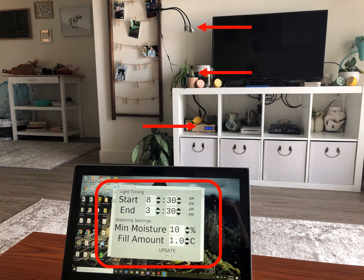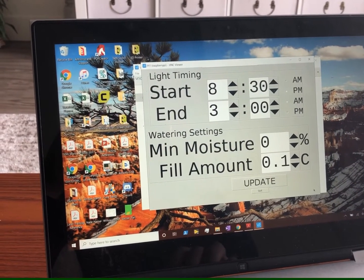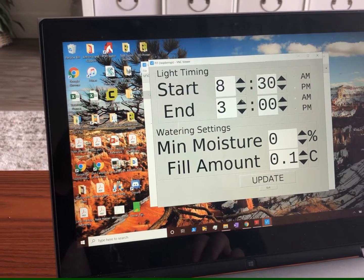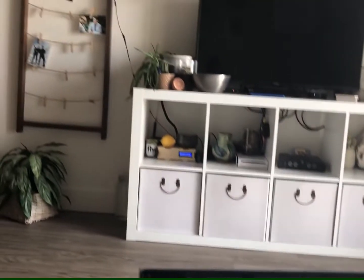Now I'll start with demonstrating how the light works. I have it set up to turn on at 8 a.m. and 3 p.m. Right now it's just after 3 p.m., so if I change this to 5 p.m. and then hit update, you can see that the light is off right now. But as soon as I hit update, it'll turn on.